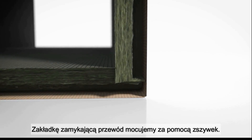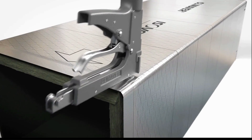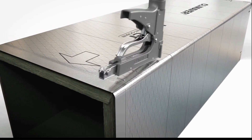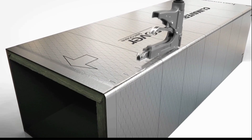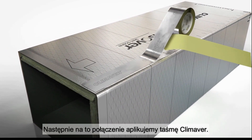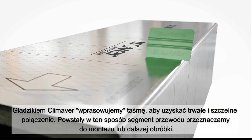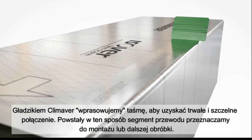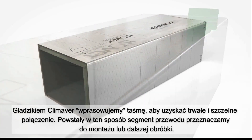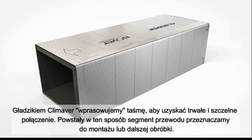The lamination overlap is folded over and fixed with the stapler. Afterwards, the joint is hermetically closed with the Climaver aluminium tape. The Climaver spatula is used to support and secure adhesion. The duct segment created in this way is now perfectly prepared for installation or further processing.